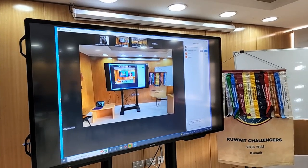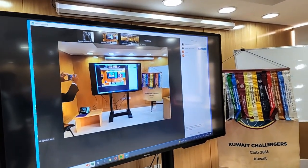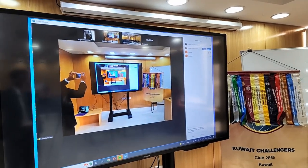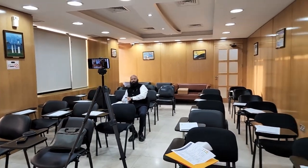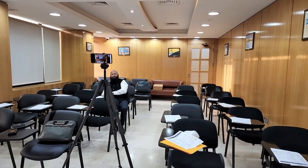If we did not have access to this television, the other option would have been to connect a projector, but it is not as effective as a TV when we are talking about hybrid meetings. And that's it — we are now ready to start a hybrid meeting. Simple and practical.